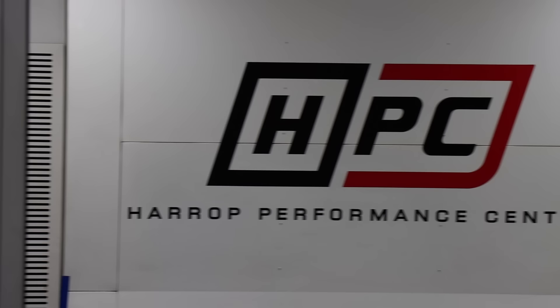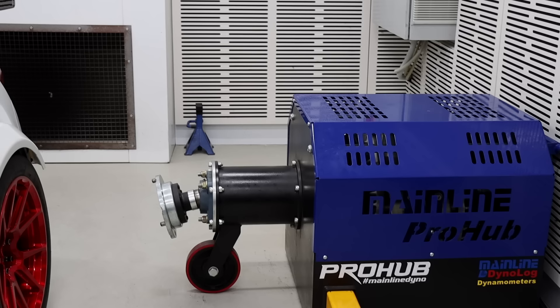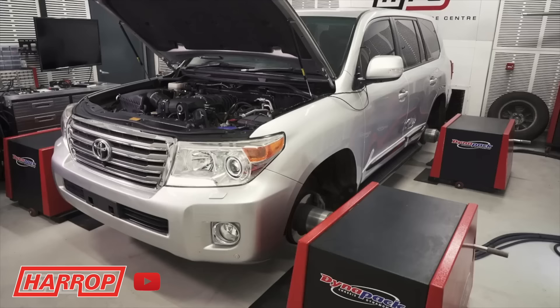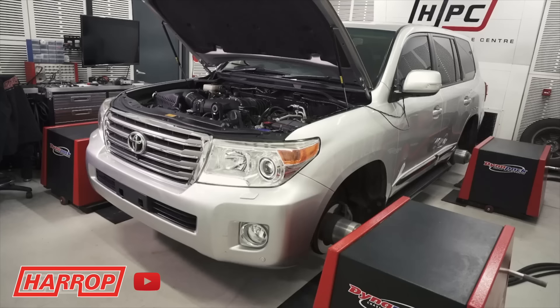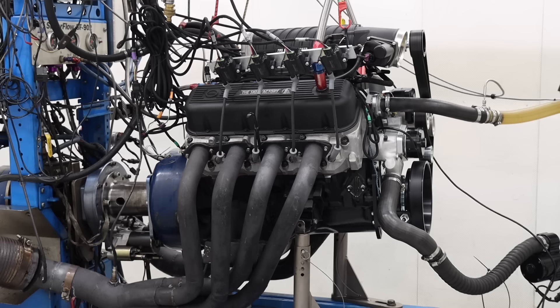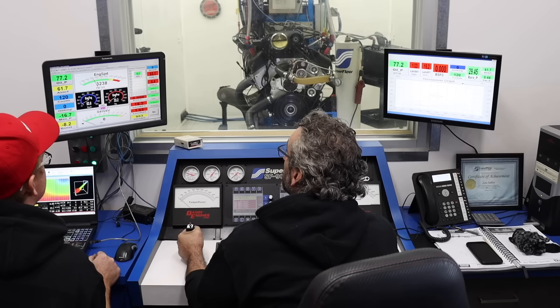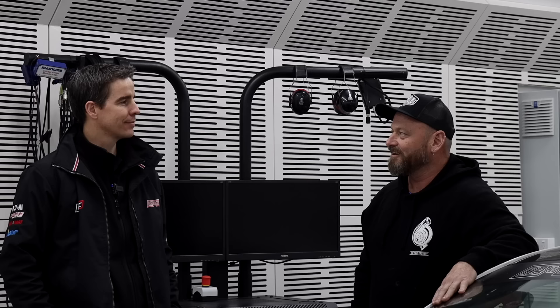Part of the design development process is testing and validation, and our two hub dyno cells are critical for that — doing it on vehicle in a controlled environment. We invested in the Mainline Pro Hub because V8s with big superchargers getting well north of a thousand horsepower needed a dyno that could hold it. Next door we've got the Dynapack, which is fantastic for all-wheel drive and four-wheel drives. Engine dynos are amazing too, and we've got great partners like Dandy Engines for the big block — it would be fantastic to get down there and do some pulls.